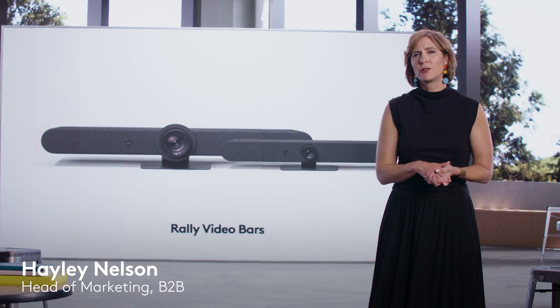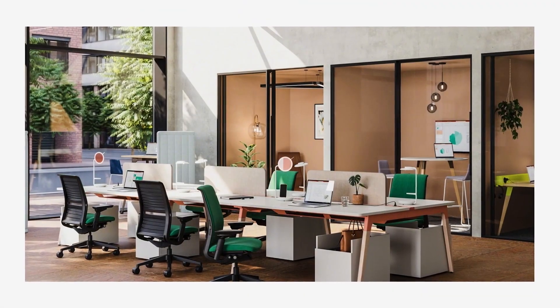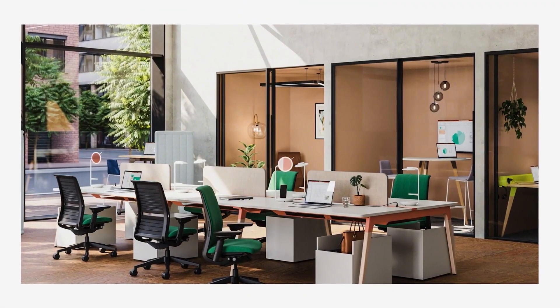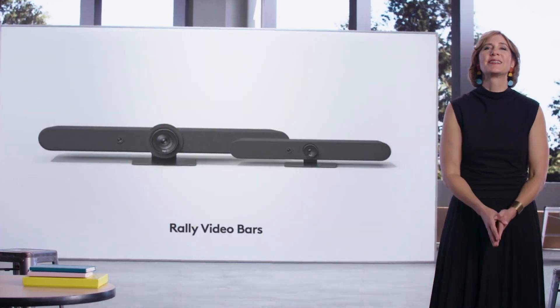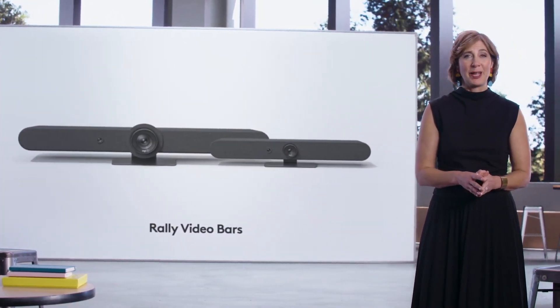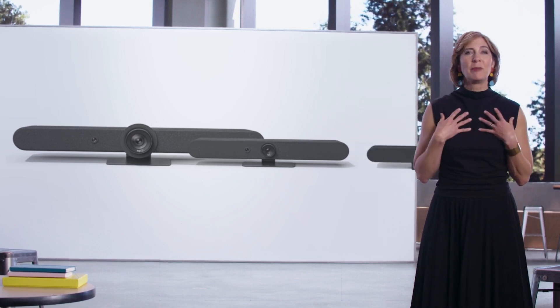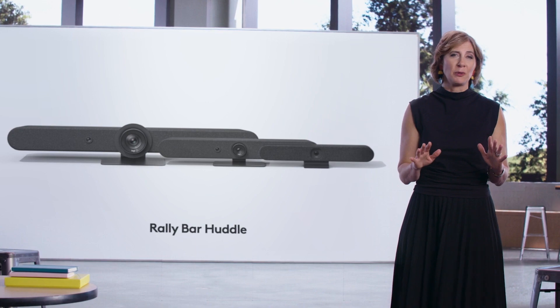As offices transition, there's a greater expectation that all spaces should be video-equipped. We're seeing a growing number of small meeting spaces for impromptu get-togethers with distributed teams, and the experience in these spaces should be just as good as it is in your larger rooms. Today, we're excited to announce a new addition to our RallyBar family of products, purpose-built for these smaller spaces, that we believe will offer the best huddle room solution.